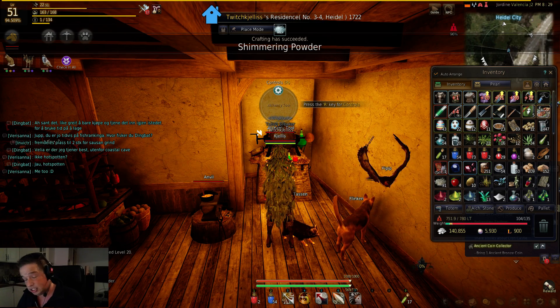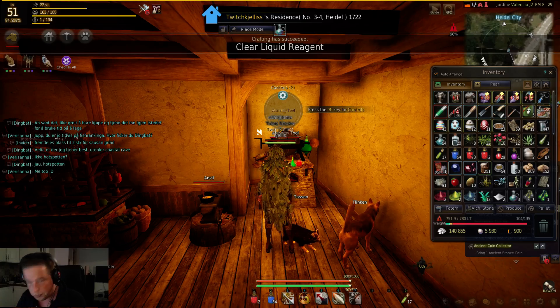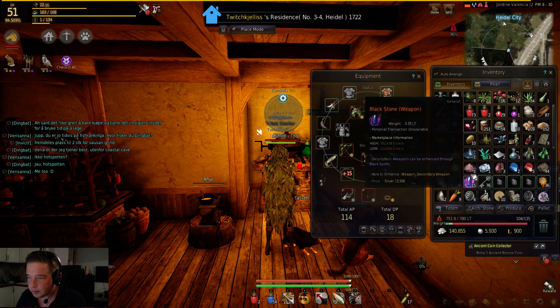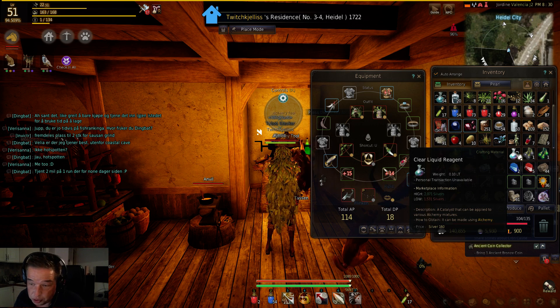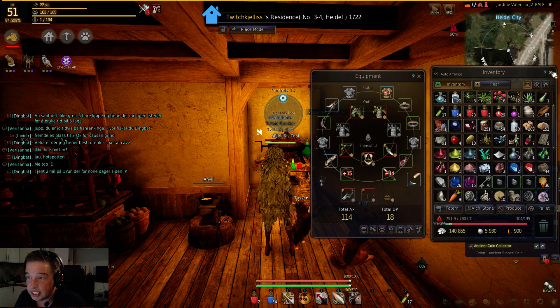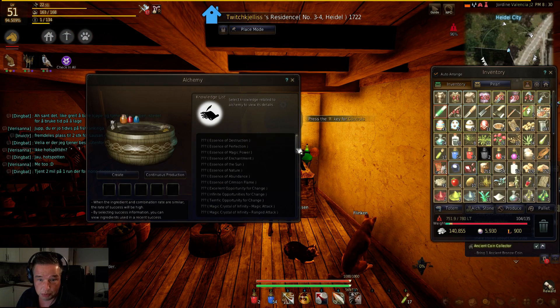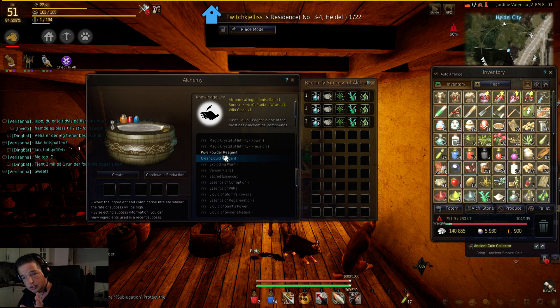The reason why everybody is leveling Alchemy now is to get the Alchemist Stone. When you have this Clear Liquid Reagent, it is used a lot in late game alchemy. So it's pretty easy, and that was the Clear Liquid — easy peasy.